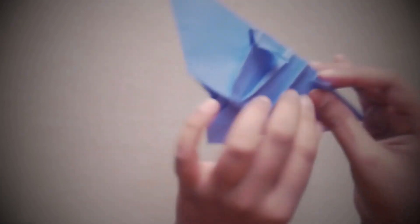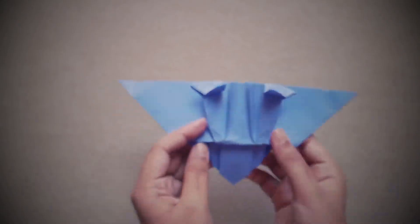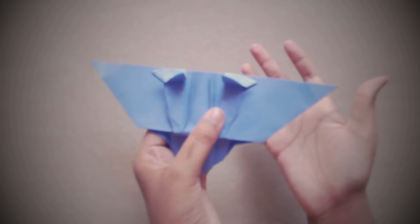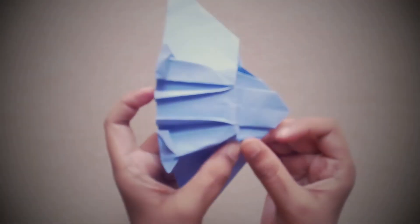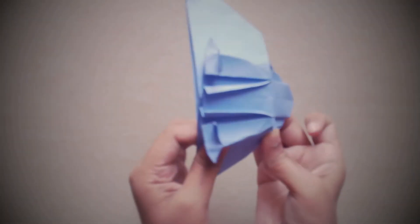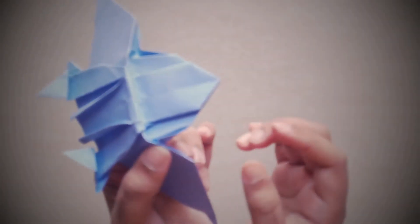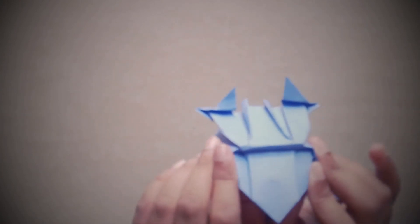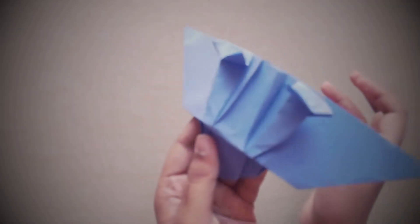Now we have most of our Quinjet done. We need to shape the wings a bit. The wings are actually the easiest step yet they affect the model the most. First, hold these two points down like that, together, so that it makes the good shape of the Quinjet.